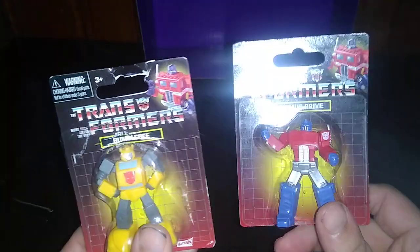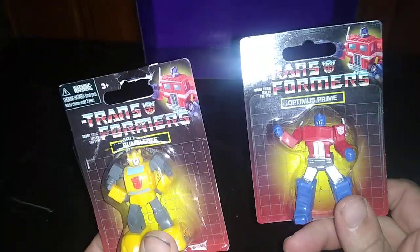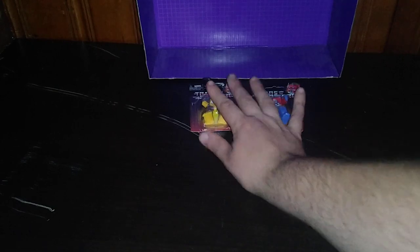Now we're going to show off what we're going to do Tuesday of this week — not Robot Heroes, but these Transformers Buck 25 Toys from Dollar Tree: Optimus Prime and Bumblebee. And that will be our last review for this week.